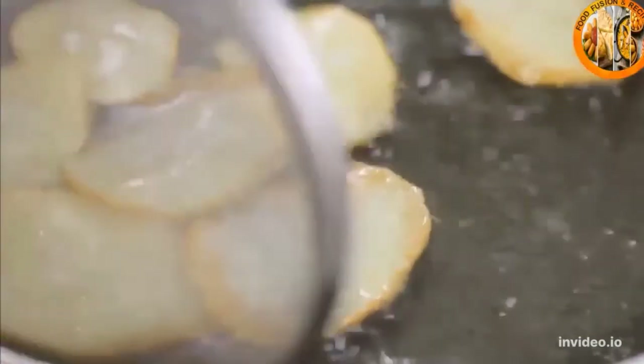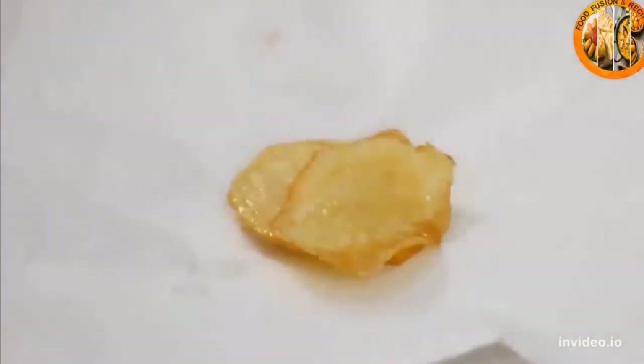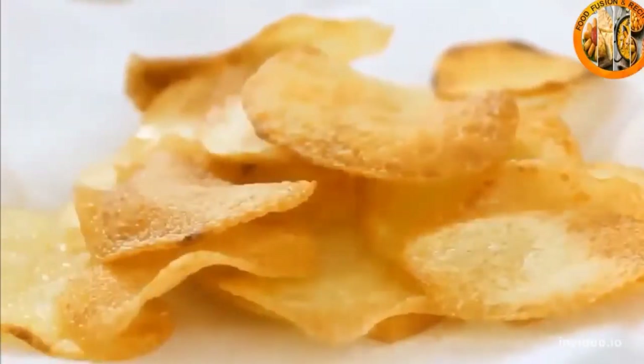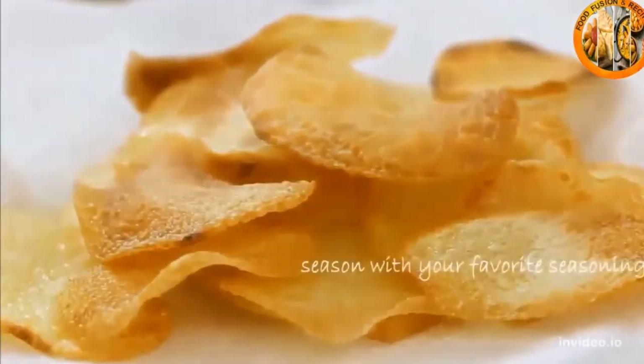Once they look something like this — just about perfect — take them out and put them on a plate lined with a paper towel. Continue to fry the rest of your potatoes this way. Once they're all done, season them up — I'm just using a bit more salt here.